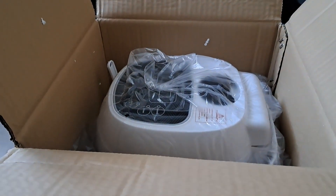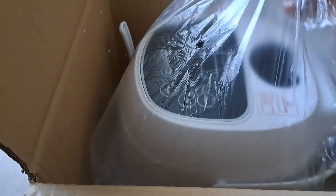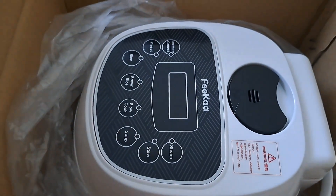It can cook not only rice but also soup and stew. This is the cord — it's neatly packed. It looks really, really beautiful. I really like the design.